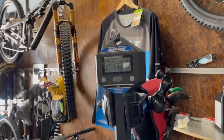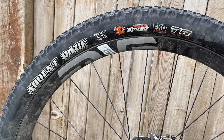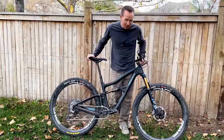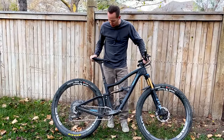Starting with the tires, I run a Recon 2.4 up front and Ardent Race 2.35 in the rear. I love those tires. They're fast rolling, they hook up, they're predictable. They've got enough protection for the trails that I ride. I just think they're great.